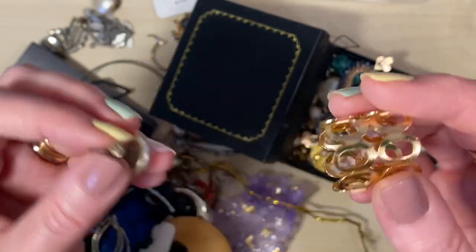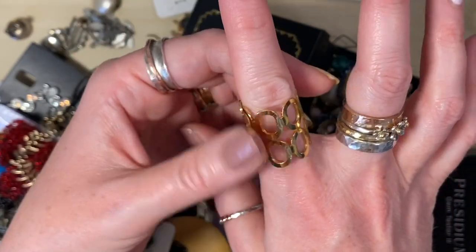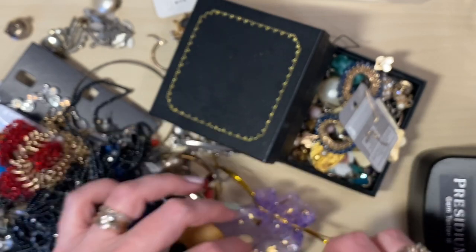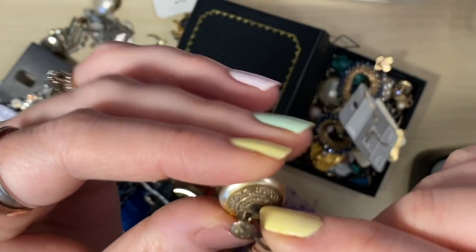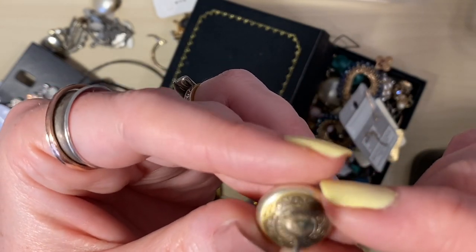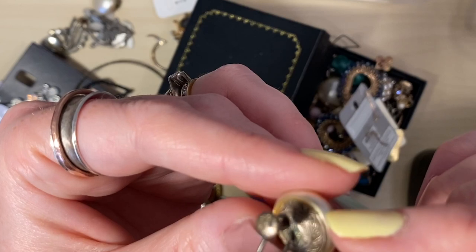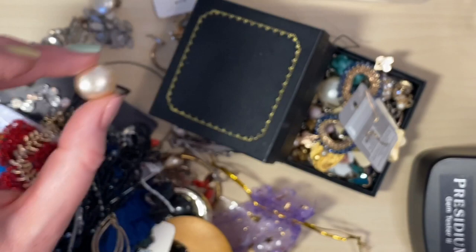We've got an old piece attached to a new piece. I think it's probably too big for a ring — could be a scarf ring maybe. Just costume anyway. We've got a faux pearl — this looks like silver. Yes, it does have a maker's mark of WG and silver on there. What does it say on the inside? Rosita. Sterling. Silver. I'll look up that brand — that's quite pretty. That's our first silver, I think.